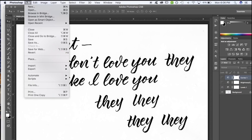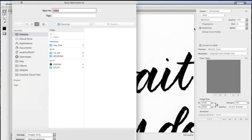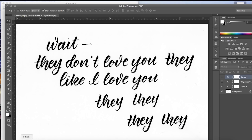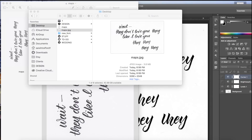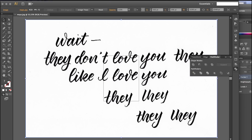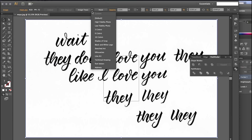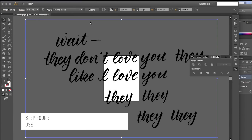I'm going to save for web and save this as a JPEG, and then grab that new image and drag it into Illustrator. Make sure the image is selected and you should have Image Trace on your toolbar. There are usually presets in there — I have one already saved that I like to use. I'll show you what it looks like and then undo and do it step by step.